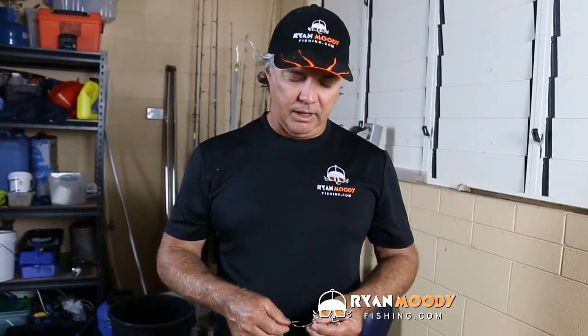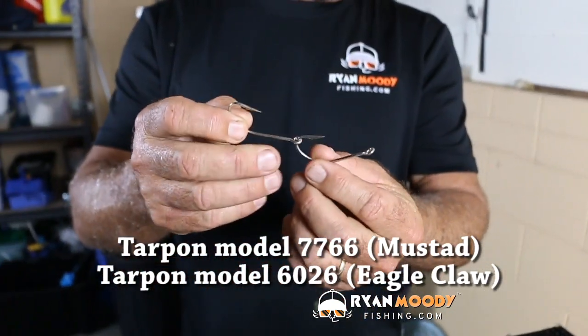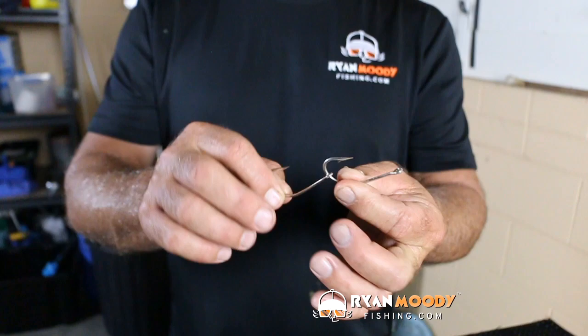So what I did straight away was come up with an idea to solve those issues, and that simply was to make your own ganged hooks. What I like to do is use a much better quality hook — these are the double seven double sixes from Mustad, and Eagle Claw have them as well, they are the 6026 models under Eagle Claw. They're a forged hook which means you can open the eyes up a little bit on them without breaking them.